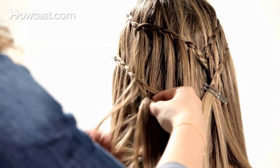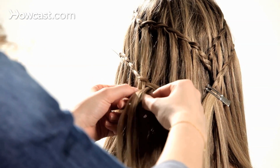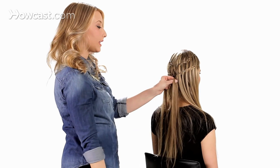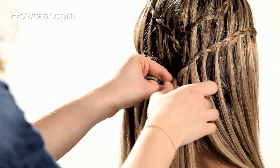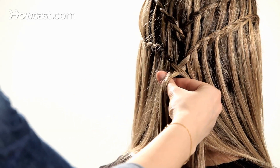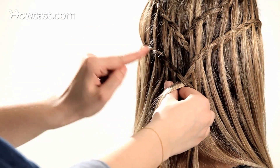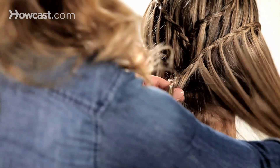Continuing the waterfall braid. A fun way to finish off this look is by taking that section you had clipped before and splitting it into three sections, incorporating both end pieces of your double waterfall braid.